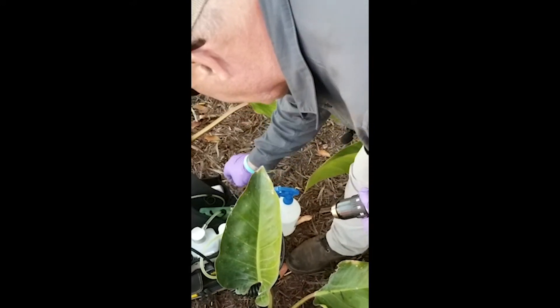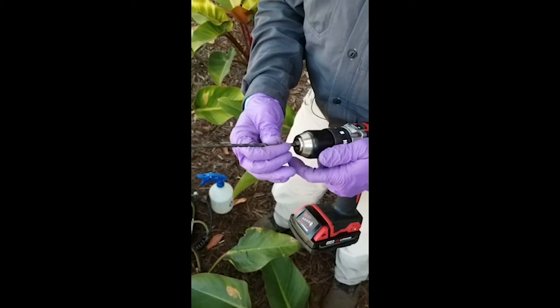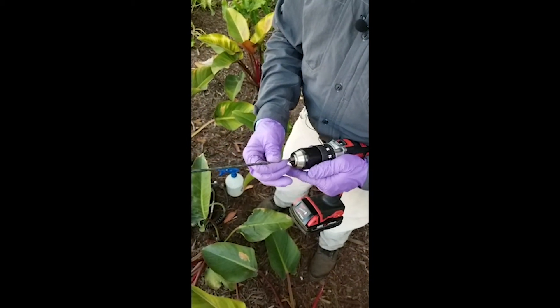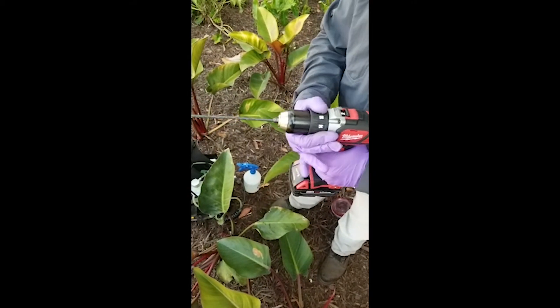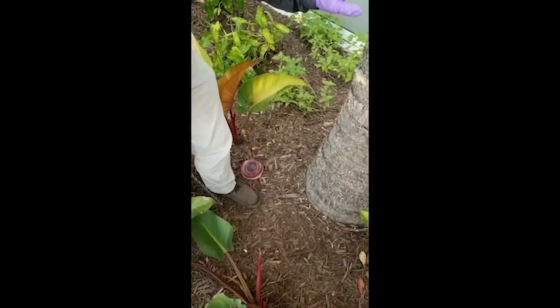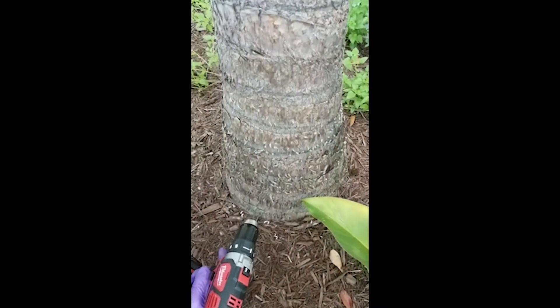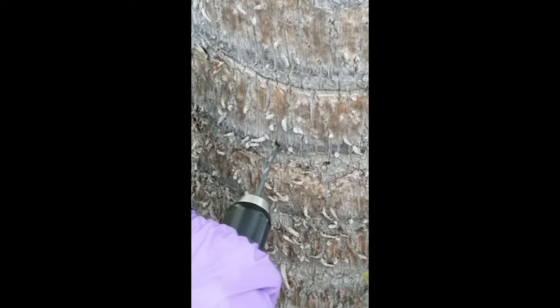I'm going to place the bit in my bag — we don't want to lay drill bits in the dirt — and pull out my 3/16 inch drill bit for the next step, for the viper needle. I'll lock that in, go back to where I put the pilot hole, and drill about a third of the way into that palm, then disinfect this drill bit as well.